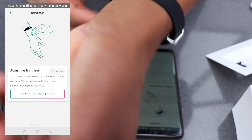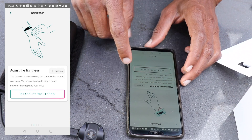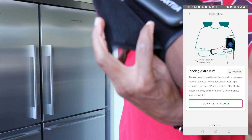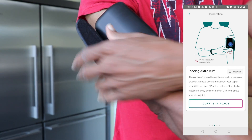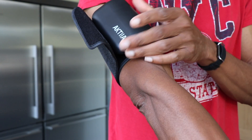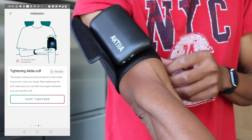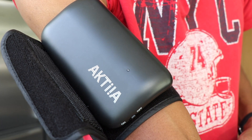Put the cuff on the opposite arm to your wristband. So if the wristband is on the left, the cuff will be on the right, and if the wristband is on the right, the cuff will be on the left. Make sure the cuff has a snug fit around your arm.